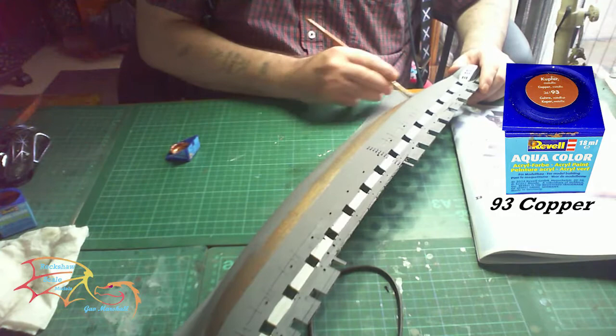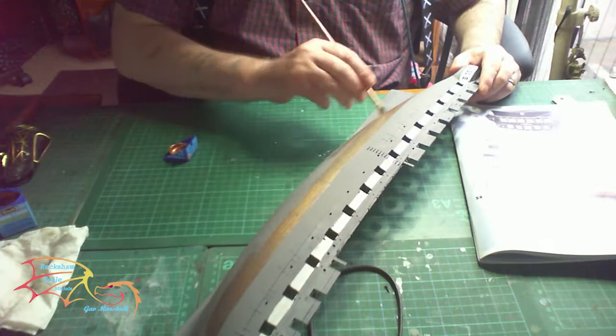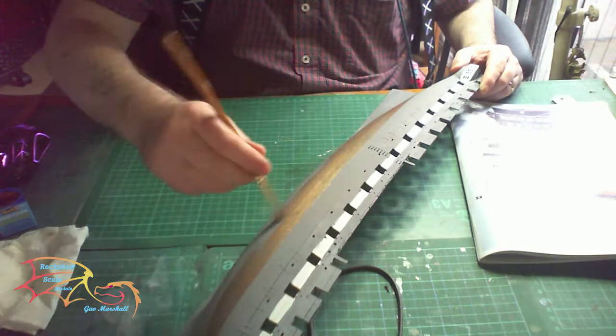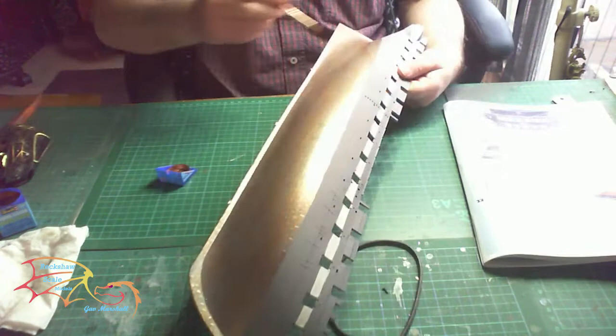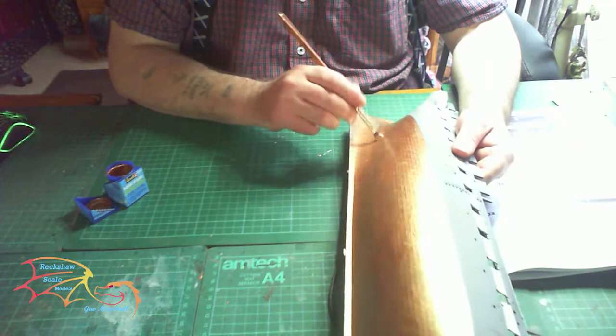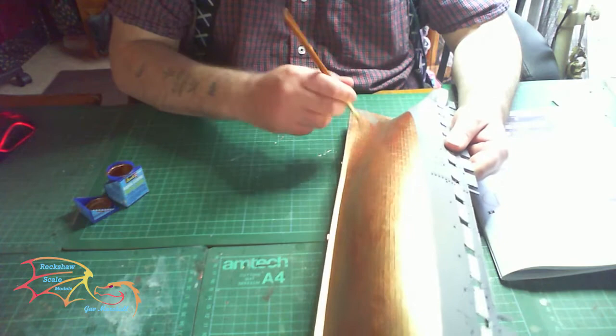My next colour is Revolt Aquacolor 93 Copper, and this is for the bottom of the hull. Once again, the lines are clearly marked on the hull, so I'm not using any masking tape here. I've gone a little bit carefully over the top part where the waterline will be, but after that I'm just using a big flat brush to paint it on. This will need a couple of coats to get there — here is the finishing of the first coat, and now I'm applying the second coat. Because it's a raised area, make sure you get into all the little nooks and crannies to cover it up.